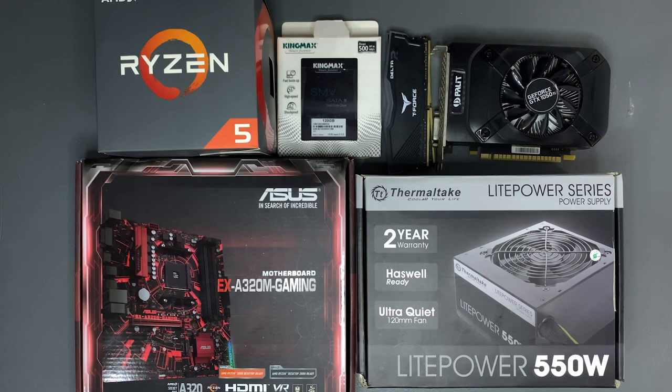Hey guys, welcome to the video. I'm Clark and today I'm going to teach you how to build your own PC step by step.